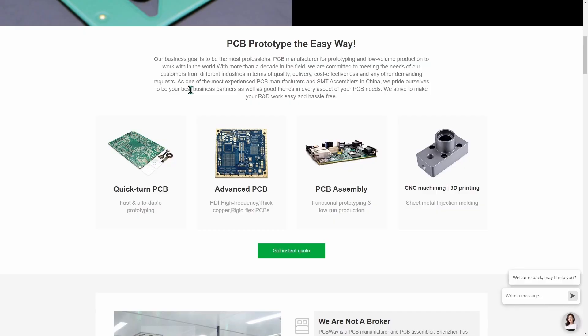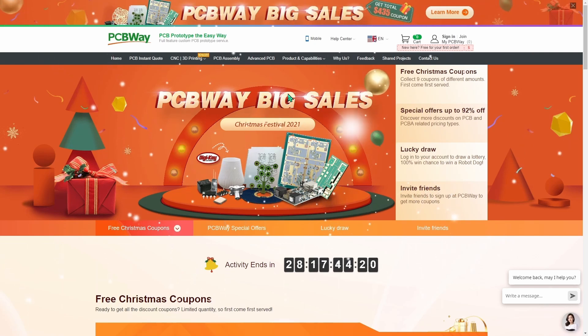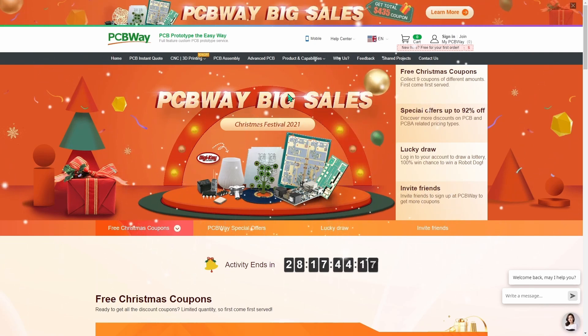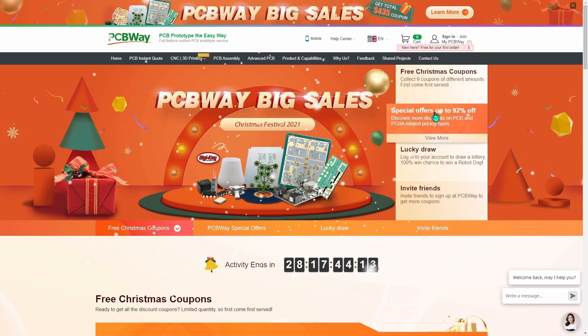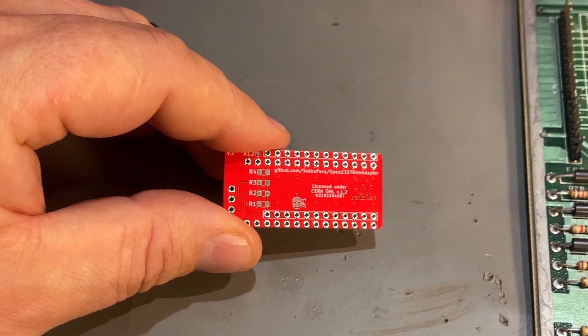Let me take a moment to thank my sponsor PCBWay, who supports this channel. PCBWay offers a wide range of services for PCB prototyping — you can upload your own designs and get your PCBs produced and delivered at a very affordable price within days. They also do advanced PCBs, PCB assembly, CNC machining, and 3D printing. Right now they're hosting their Christmas festival 2021 with big sales, free Christmas coupons, special offers, and a lucky draw. Please visit PCBWay to check it out.